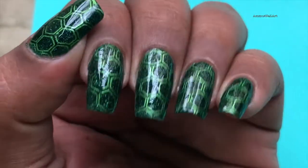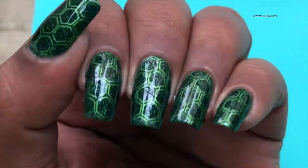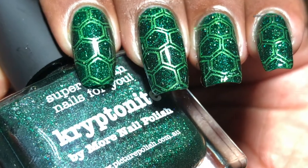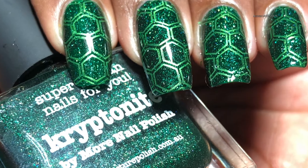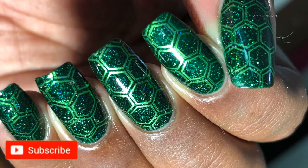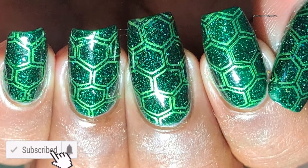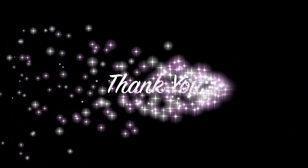So that's the final look of the design and I hope you guys liked it! If you're going to recreate this design, please don't forget to tag me in your pictures. All my social media links are listed in the description box. Please don't forget to subscribe, and like, share, and comment — all those good things. I'll see you guys in my next video, thank you so much for watching!